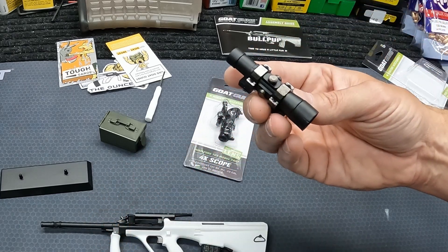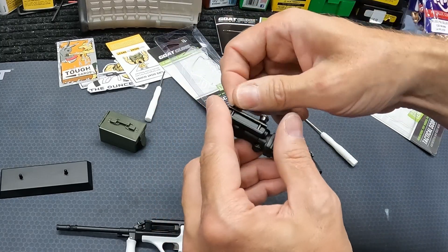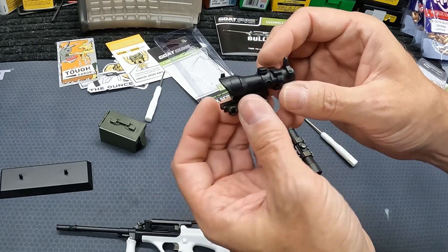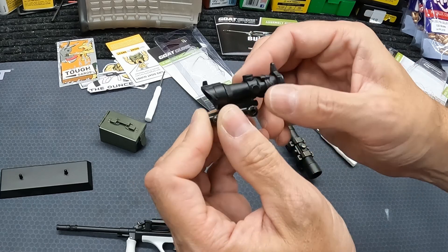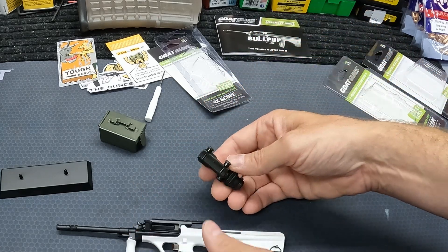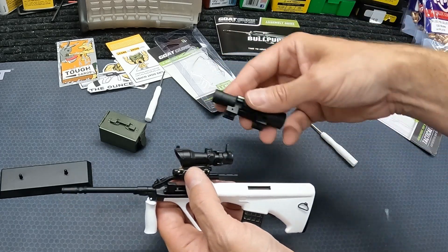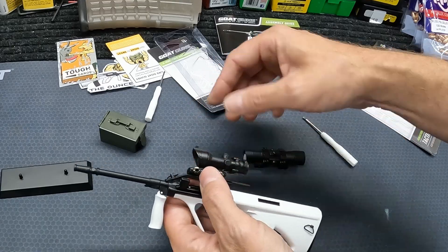The little ACOG doesn't come with a screwdriver because it's got thumb screws. It's got little lenses in it too, and it's really detailed — it's even got backup iron sights on top of the ACOG. Not sure which one I want on it, the ACOG or the LPVO. Let's put both of them on and check it out.